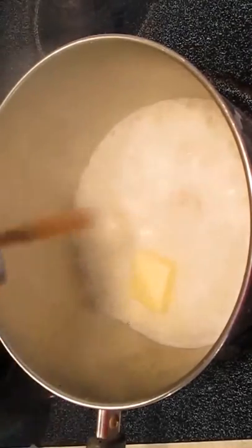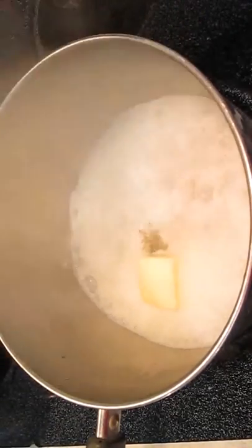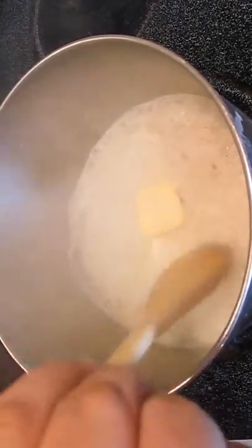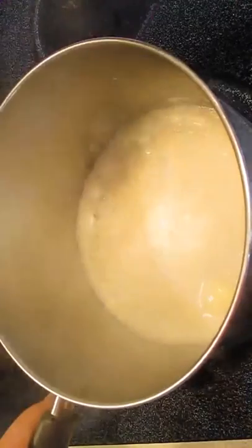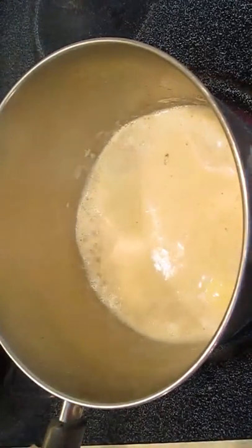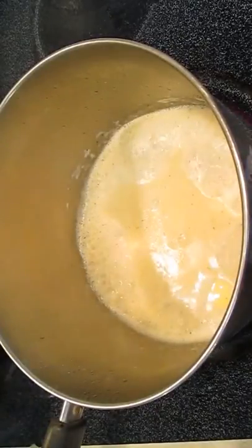Here we've got some nutmeg and some black pepper. And then of course give this a good stir. Now very critical, you want to keep this sauce from burning. So you need to add just a pinch more half and half, off and on. You want to bring up the boil, which is important.